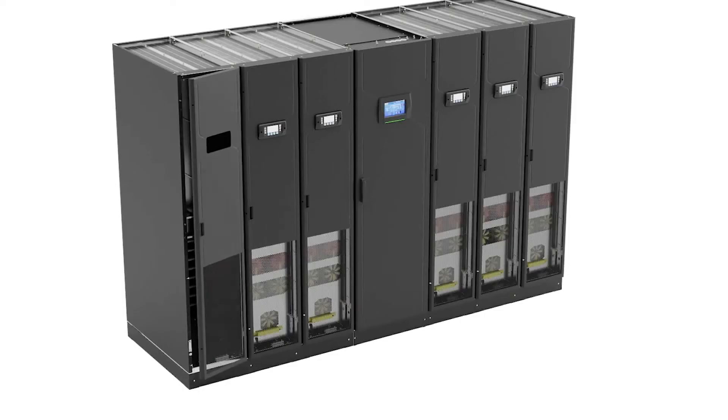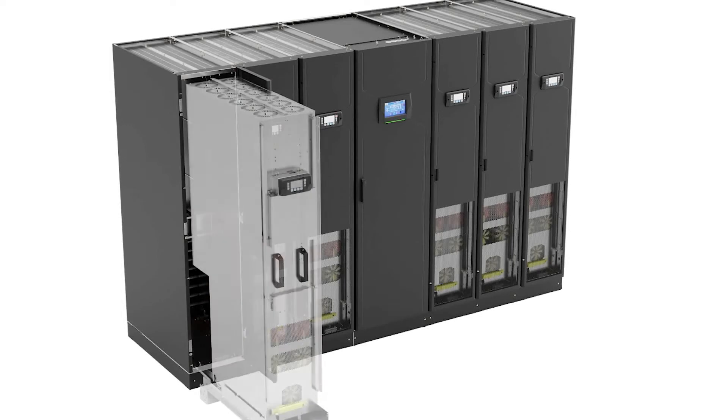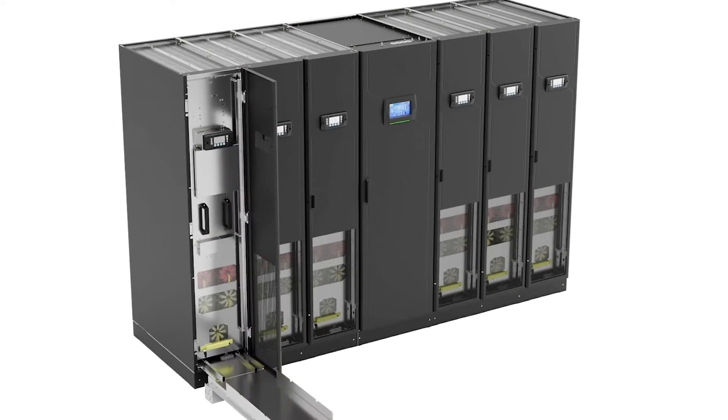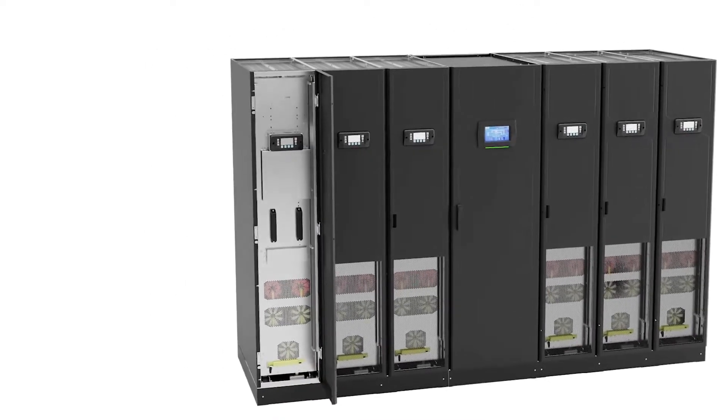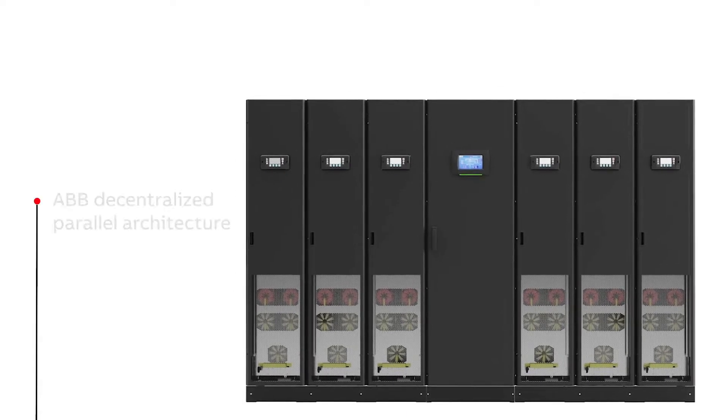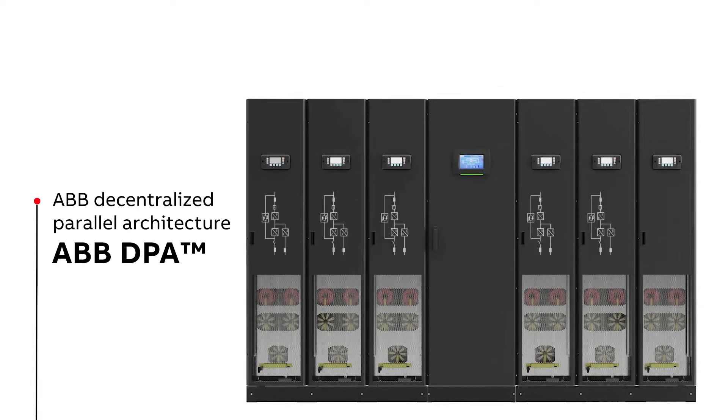If you want to expand capacity, you just have to slide in another module, because each module has all the critical parts needed to operate. A failure in one module does not bring the whole system down. This is the famous ABB decentralized parallel architecture.